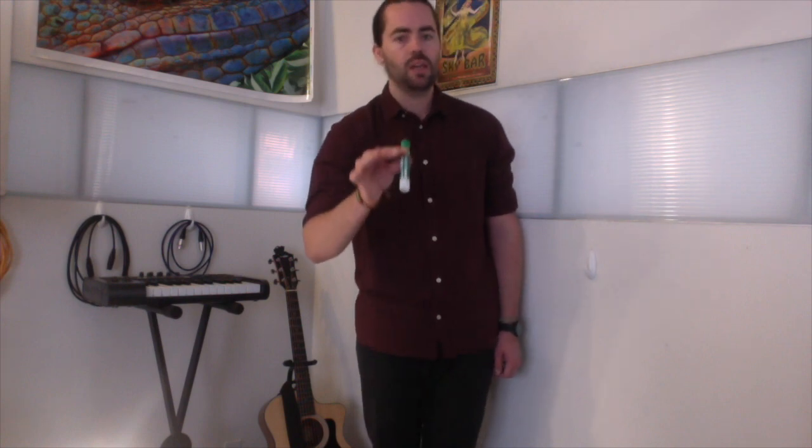What about this: B, G, A, G? Your turn: B, G, A. My turn: B, A, G, A, B. Your turn: B, G, A, B. My turn: B, A, G, G, G. Your turn: B, A, G, G, G. G, E, E, G — two fingers. G, E, E, G. What about this: E, G, A, B? Your turn: E, G, A, B. One more: B, A, G, E, E. Your turn: B, A, G, E, E.